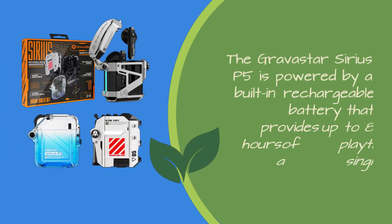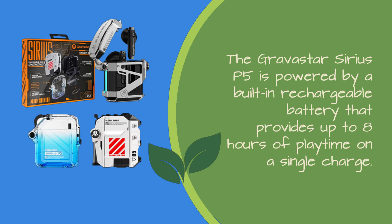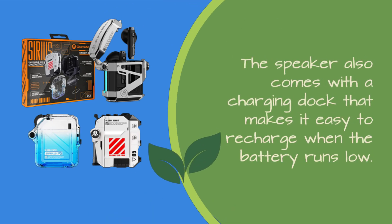The Gravistar Sirius P5 is powered by a built-in rechargeable battery that provides up to 8 hours of playtime on a single charge. The speaker also comes with a charging dock that makes it easy to recharge when the battery runs low.